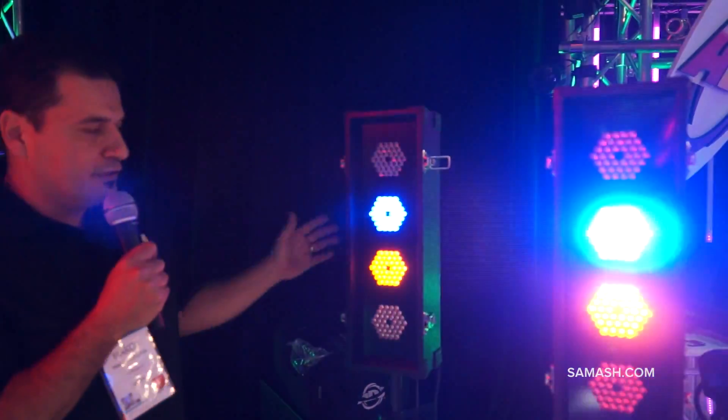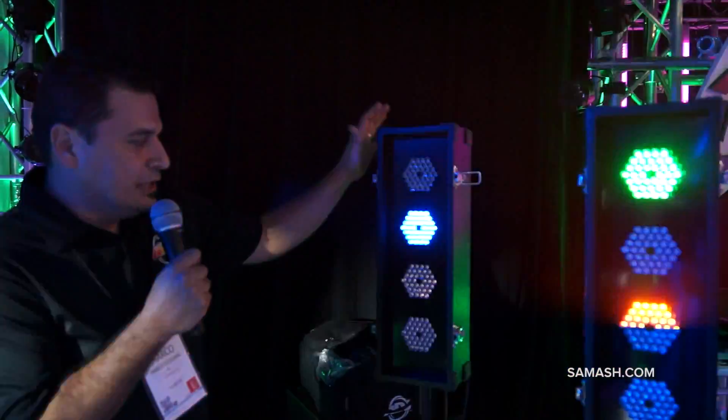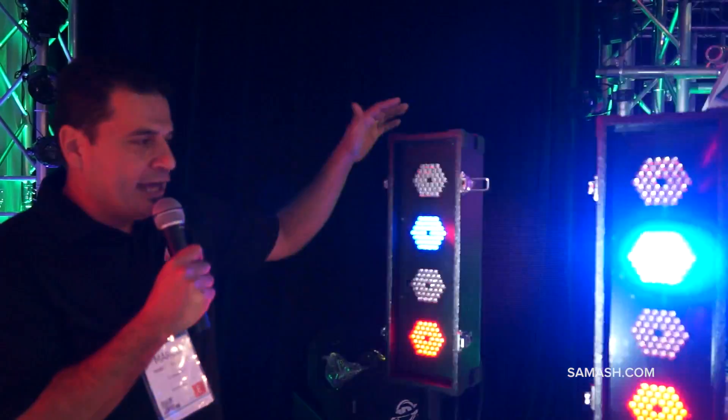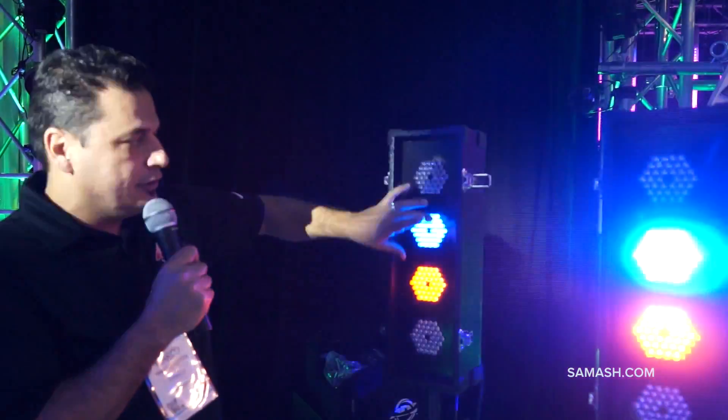Here's one of our new products. This is the Flashback 4, which is an old effect brought up to date. Back in the day, guys would make their own boxes and put colored bulbs in them. But on this one, we have some LEDs built in.